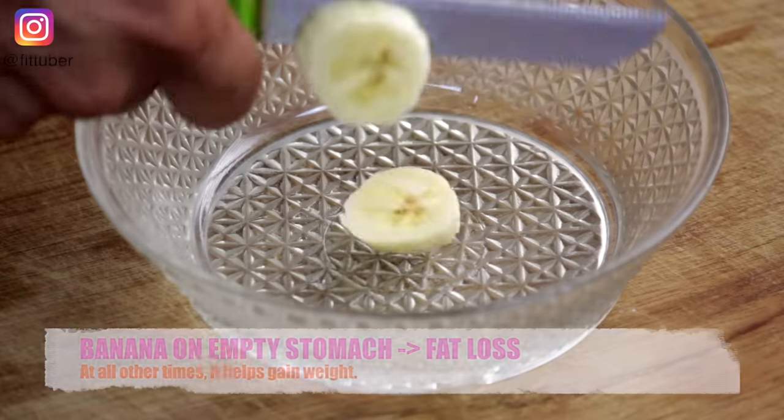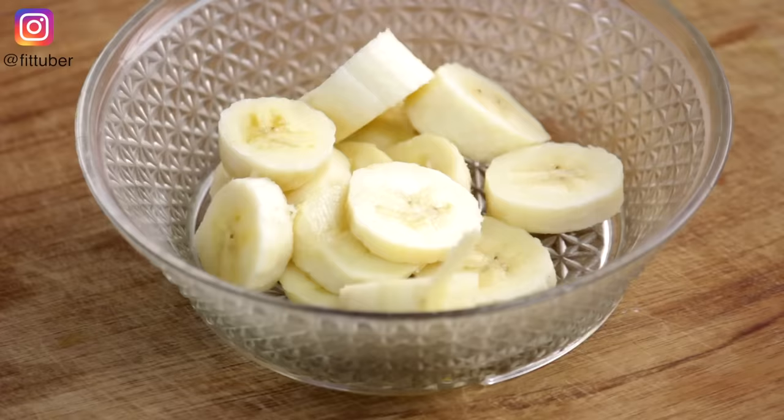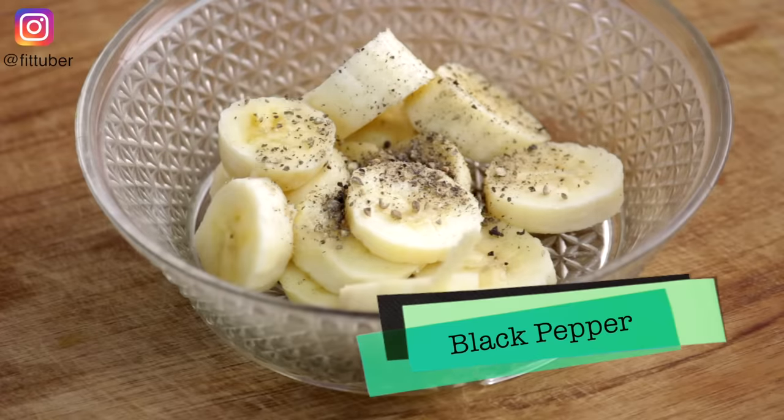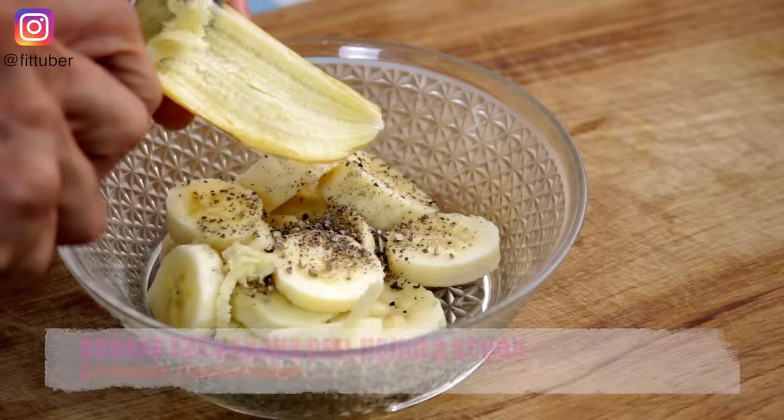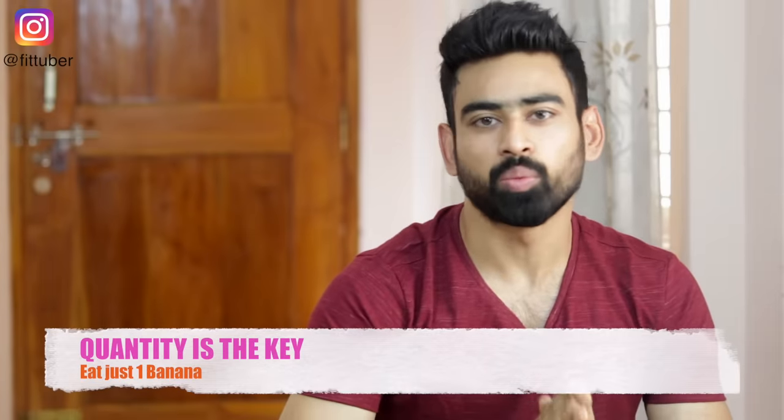Let's start with a banana. According to Ayurveda, when a banana is eaten first thing in the morning, it actually cuts fat from the body. The black pepper sprinkled over it adds fuel to the fire — the fire which will burn your fat. Do not miss out on the banana peel; it is super rich in calcium. Scrape it out using a spoon and have it. Just make sure you eat only one banana because breakfast is coming up.